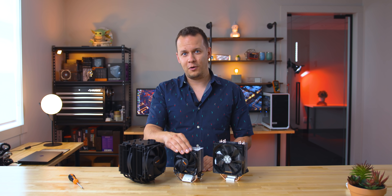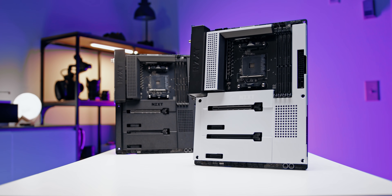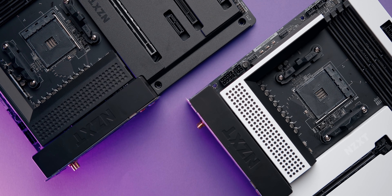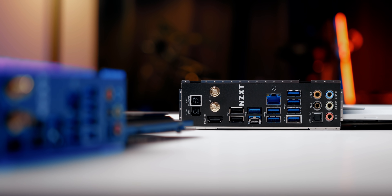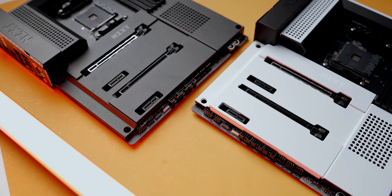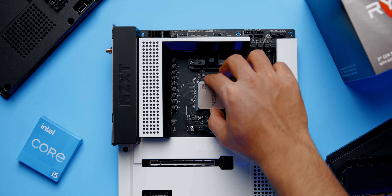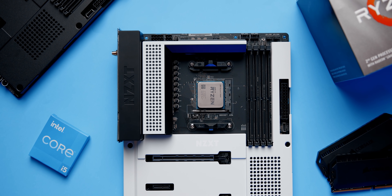But first, a message from our sponsor. The new N7 B550 gaming motherboard from NZXT is something out of the ordinary. The clean aesthetics with the metal cover is a minimalist dream come true. You get a built-in I/O shield and headers laid out optimally for a simple plug-and-play setup. The N7 also supports third-party RGB accessories through CAM software, available in both black and white models, as well as Intel and AMD. Learn more down below.